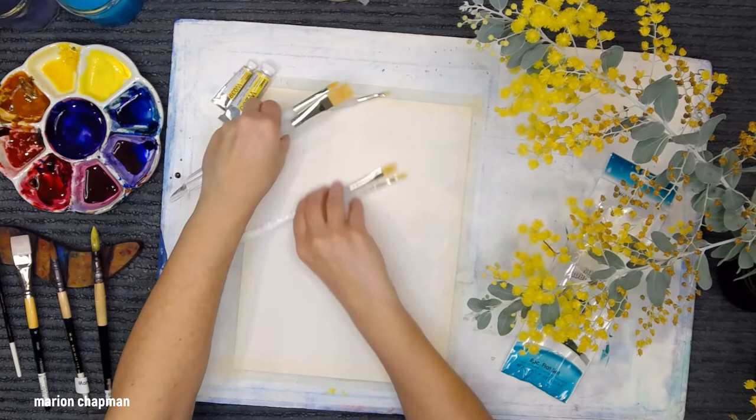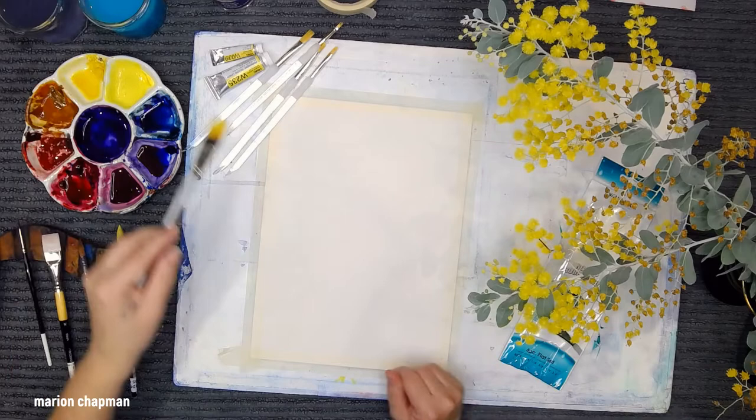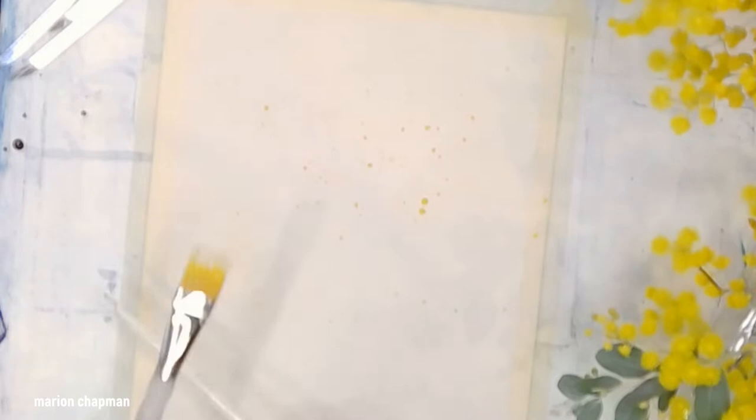I'm going to start with the largest of the set. It's a three-quarter. A bit of water on my bristles, dip it into the paint, and then I'm going to use the drumstick method to splatter. Wow! Okay, that is freaking fantastic! It was insanely easy to do.